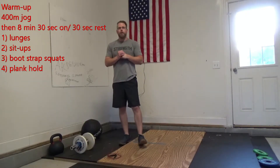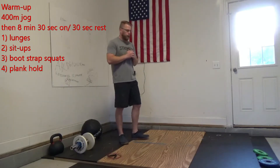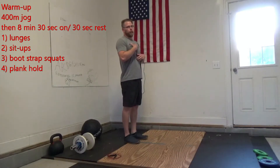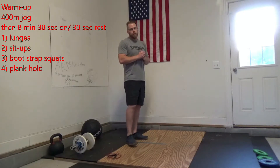We're going to start off with 30 seconds of lunges — step forward or step back, doesn't matter. Make sure you're stepping out strong, keeping that chest up, and bringing your feet back together. If you want to do the step back, that's fine, or alternate between the two rounds.